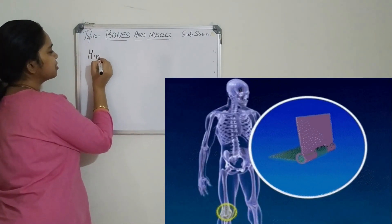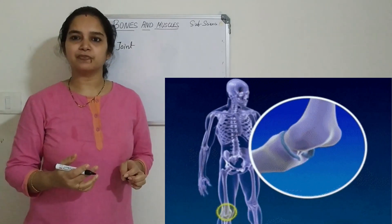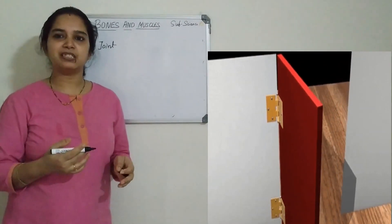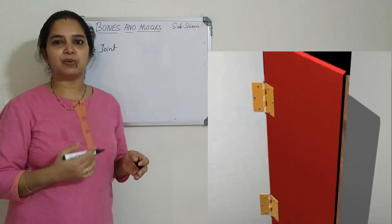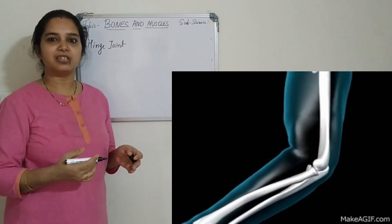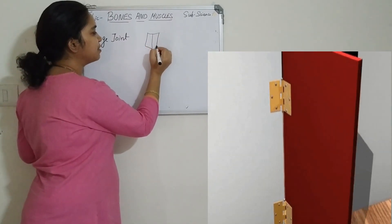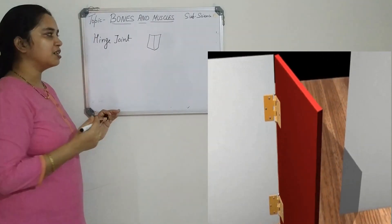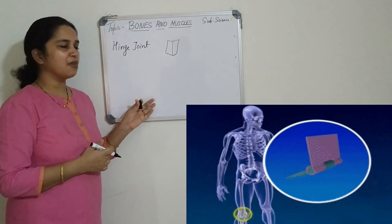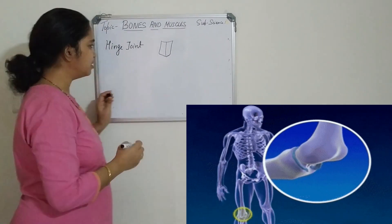The first one is the hinge joint. You might have seen the hinge of a door — it allows only the front closing and opening of the door. These types of joints are also present in our body. They are present in the elbow, the ankle, and the knee, so that we can stretch and close them. These hinge joints allow only the back and forth movement of the legs, arms, and ankle.